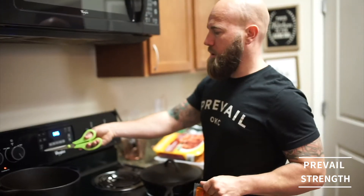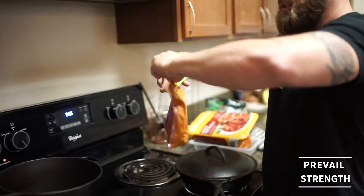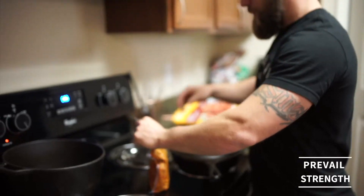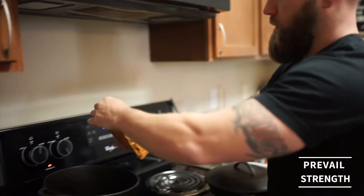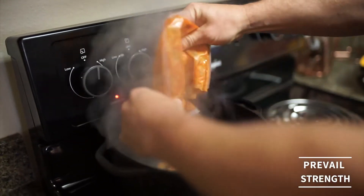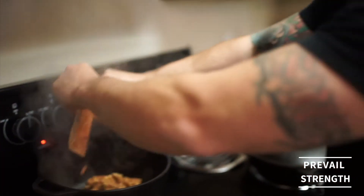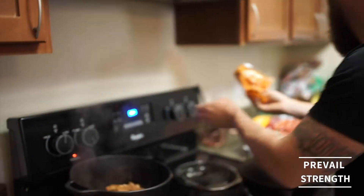The heat is on a little bit more than medium — medium-ish high. The coolest thing about this meal is all you need is a pot and a pair of scissors or a knife. That's it. You dump the first bag in there. Everything's pre-cooked, so really all we're doing is just cooking the veggies down. I mean, technically you could eat this cold.